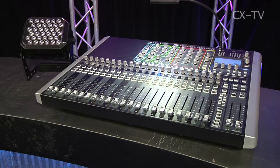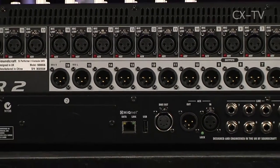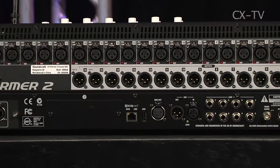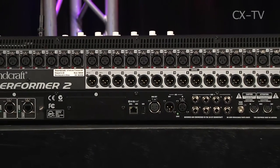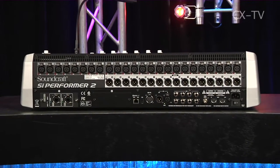The SI compact series consoles from Soundcraft have been around for a couple of years now. This is the latest in the family, the SI Performer. This is the Performer 2, so it's got 24 inputs and 16 outputs on the back. They've bumped up the mix channel count — you can get up to around 80 channels including all your stereos and returns, across four layers.